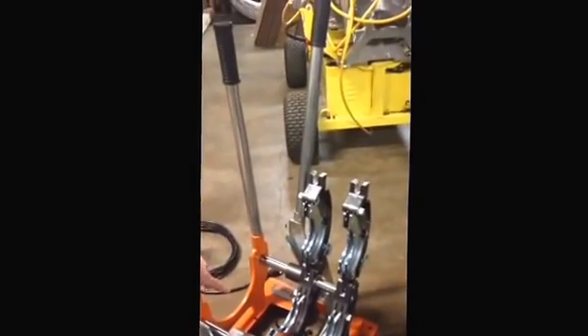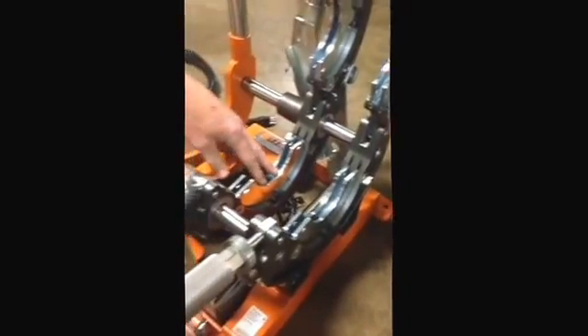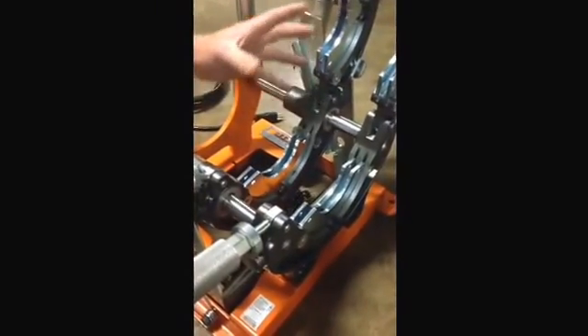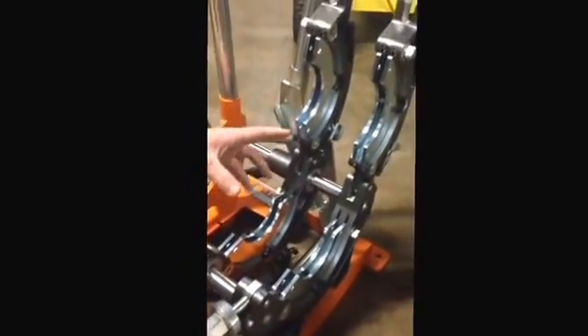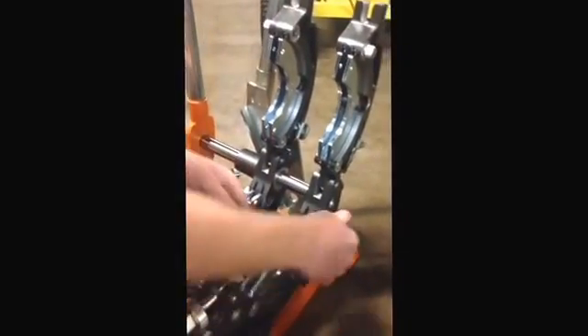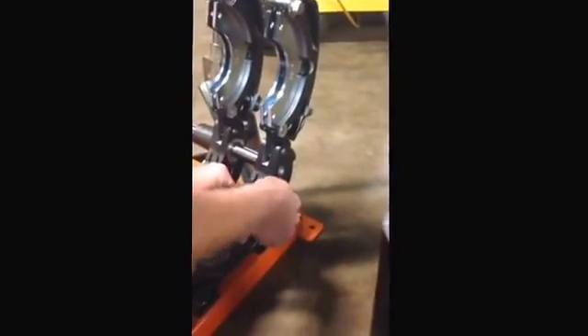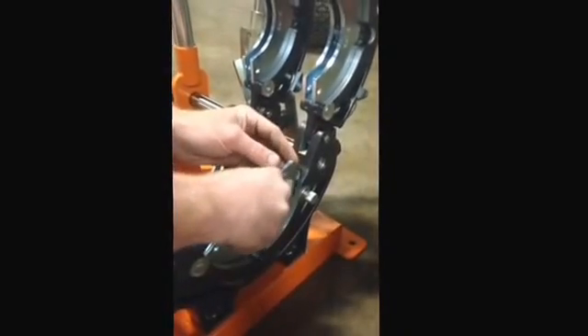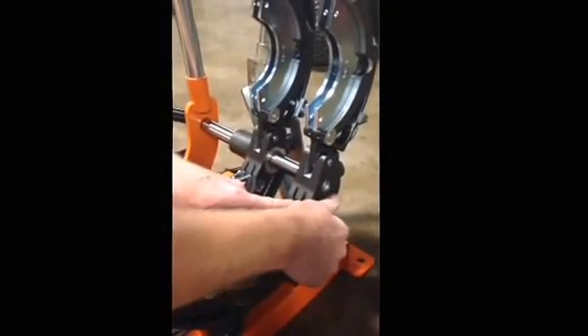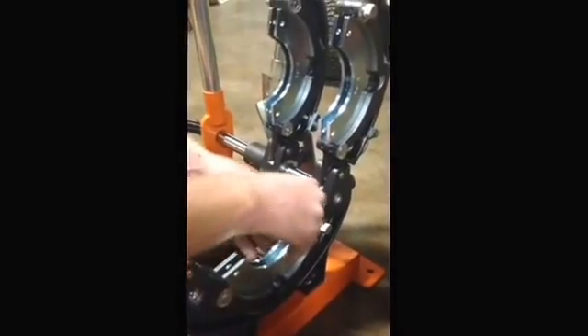The machine itself has 2 cast aluminum jaws, and in each of these jaws the steel ribbed inserts lock into it, so each jaw has 4 half shells that lock into each side set. The jaws are easily removable with no tools. It has a pin that unscrews a couple turns and the jaws come out. You just tighten this pin back up and it locks these jaws in so they can't come out.